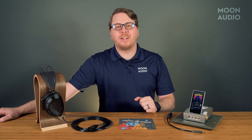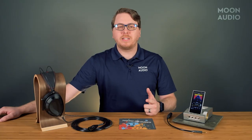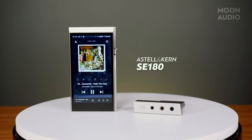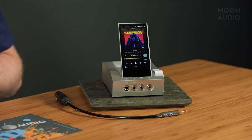The Acro is an odd duck of a device. It's certainly something you probably haven't seen before, but like I always say, Estelle & Kern never stops innovating. They like to be a brand of firsts — the first three DAC portable music player, the first DAP with removable DAC cards, and now the first device with all this.